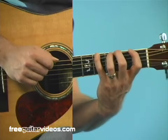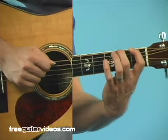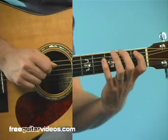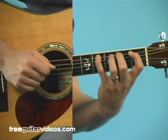What this enables is me to drop each finger down into each fret without moving my hand a lot. We're just going to do that on each string. So it's 0, 1, 2, 3, 4 on the sixth string, and 0, 1, 2, 3, 4 on the fourth string.